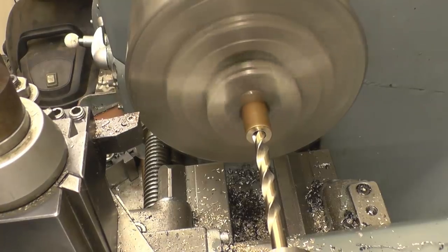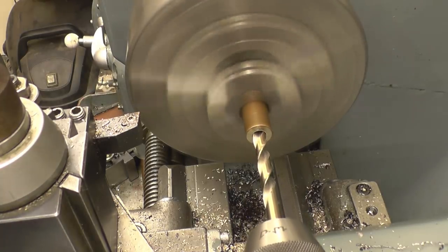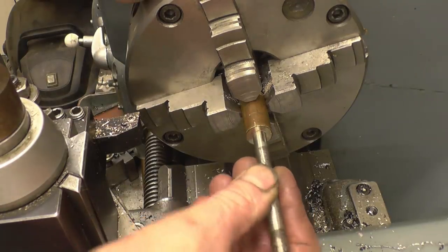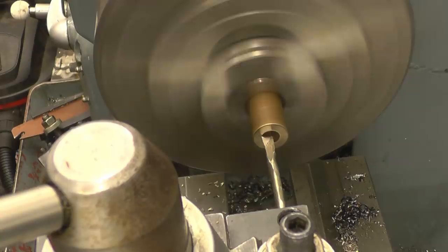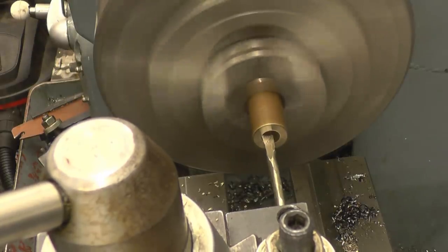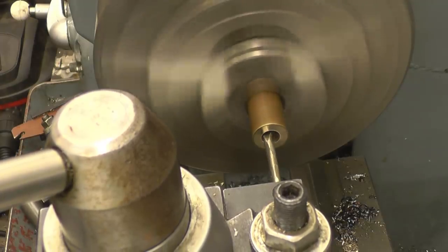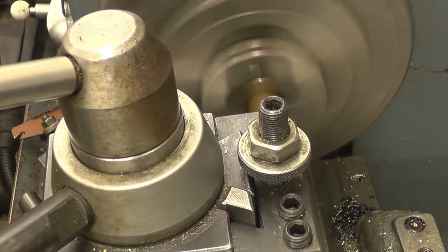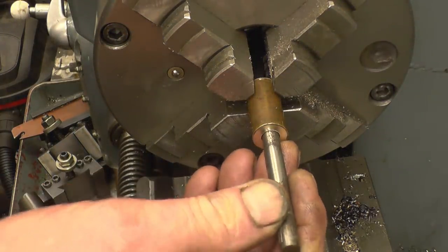I'll get my drill this time — that may just take a little bit. I found a little high speed drill bit. Put that through and see what happens — it is cutting, not much but it is taking a little bit out of there. Oh, that's good — excellent, that'll do.